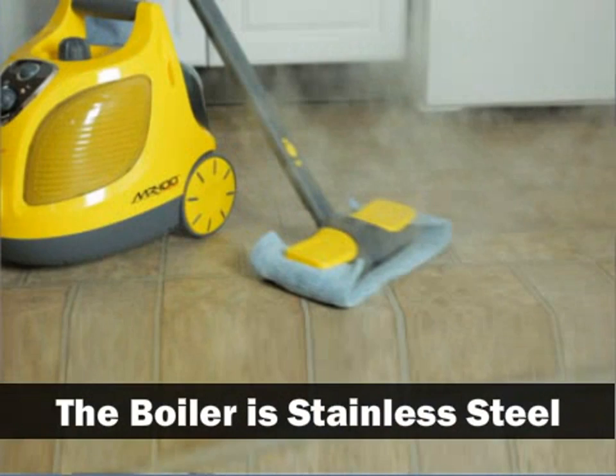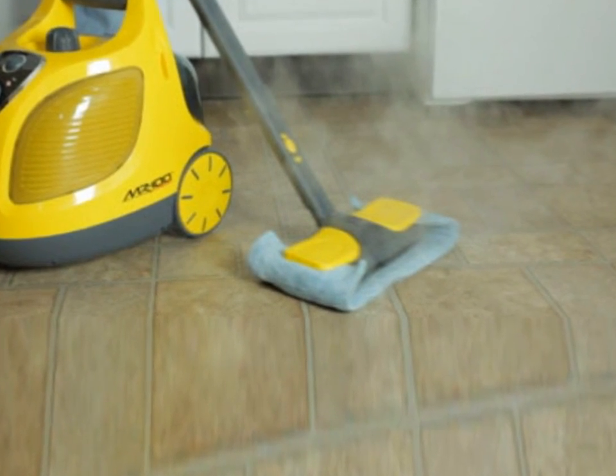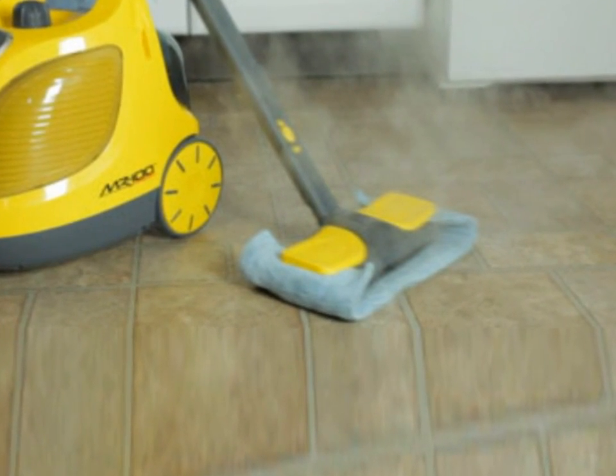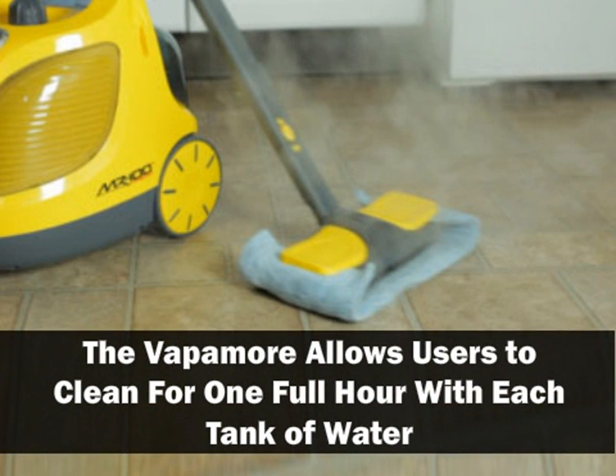The boiler is stainless steel and the user can adjust the steam output depending upon what they're cleaning at any given time. The Vapamore allows users to clean for one full hour with each tank of water, and they will be amazed at the things this machine will clean that nothing else will.